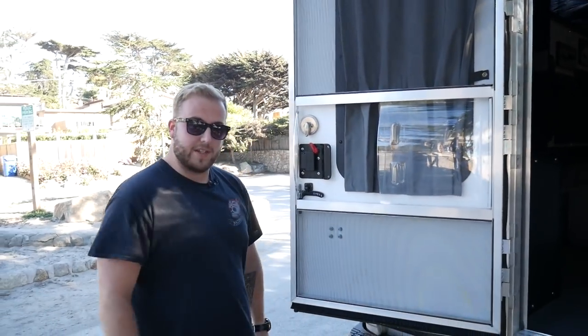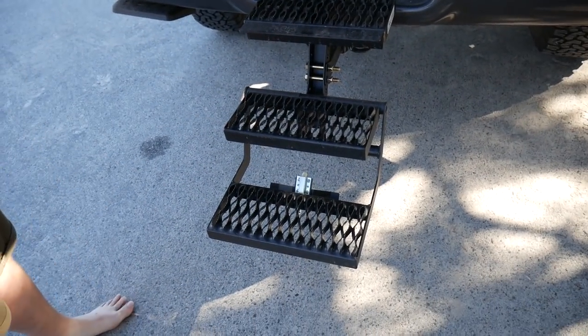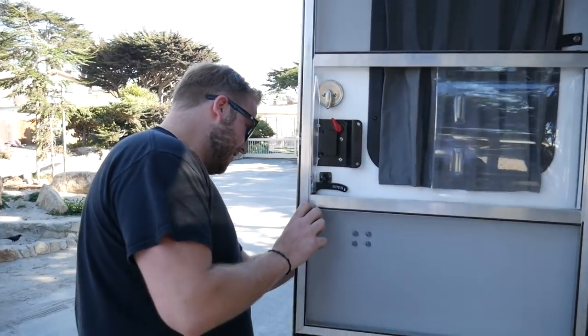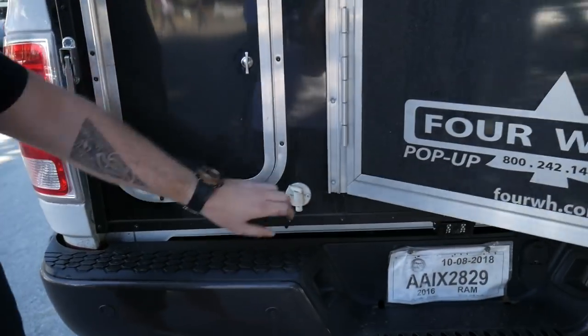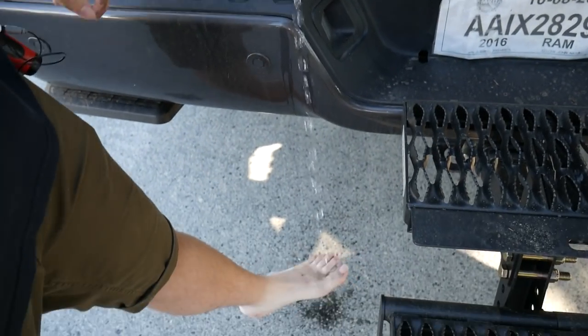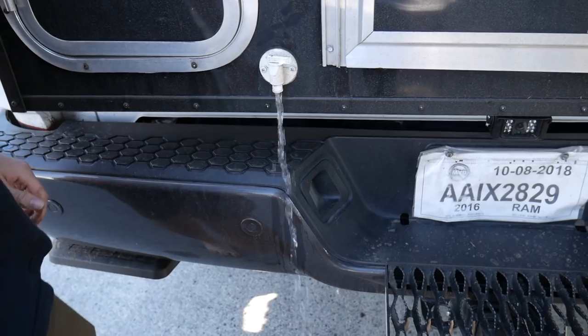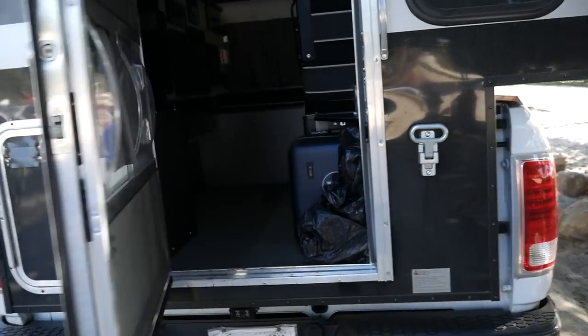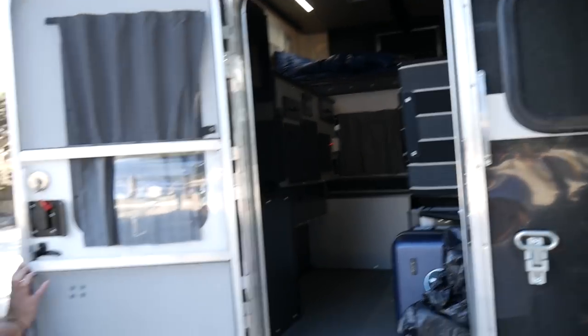You've got some sturdy steps on here. Actually, I forgot something — I don't want to bring in sand. They've got a little tap out here for me to clean my feet, my little hobbit feet. Though I've just realized I'm going to be taking in really wet feet now, so that didn't really work.